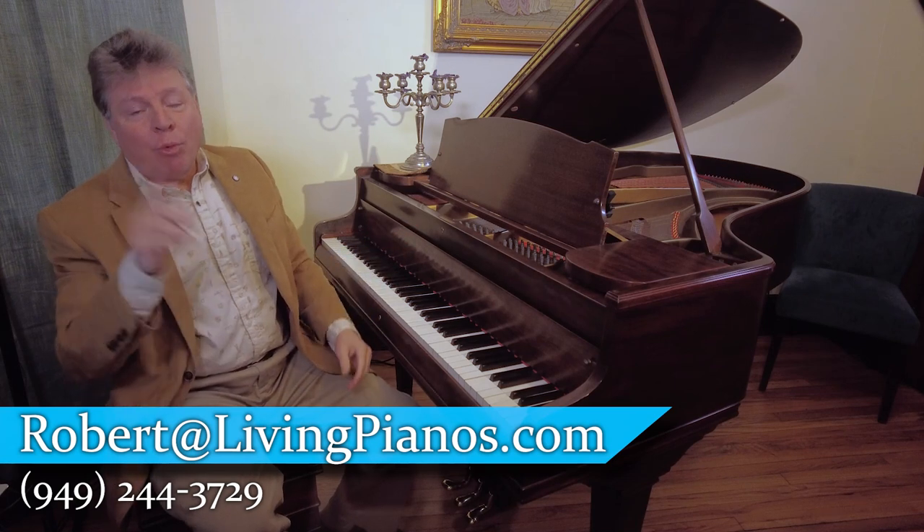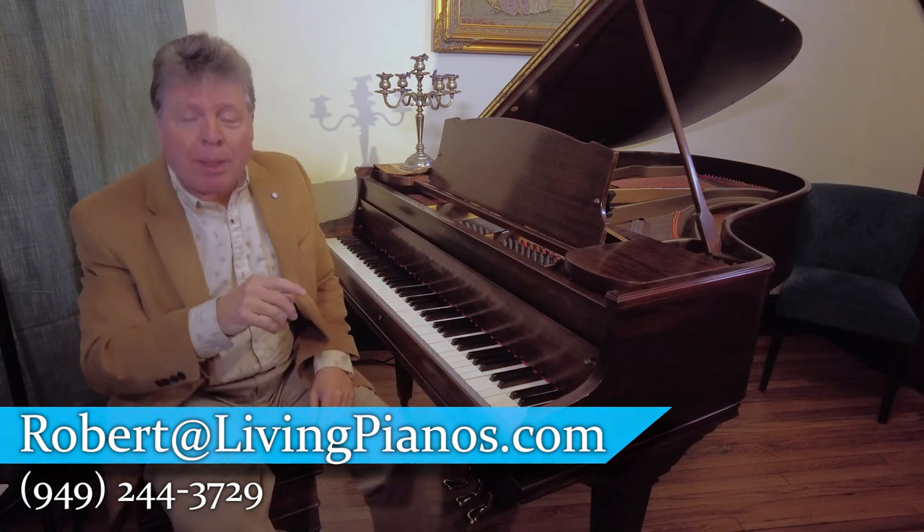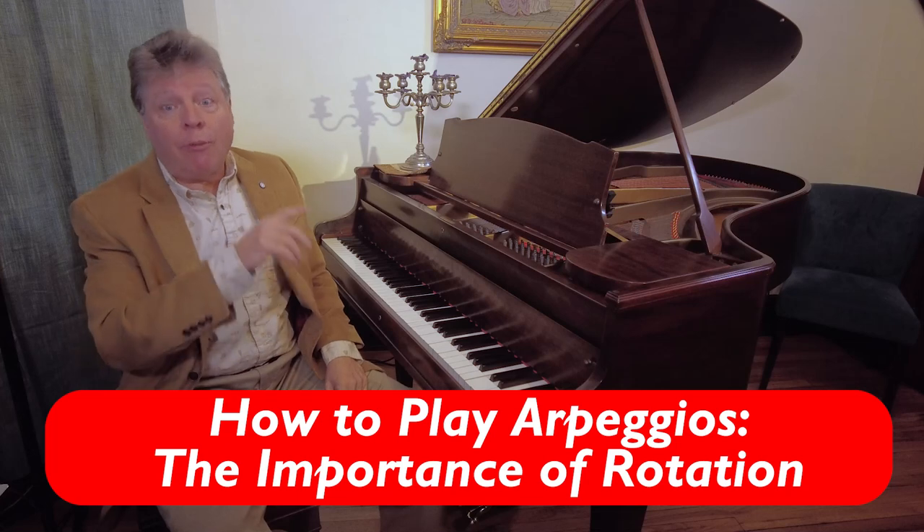This is livingpatterns.com. Robert Estrin here with you for how to play arpeggios — the importance of rotation. I have a number of videos on arpeggios and just a quick primer.